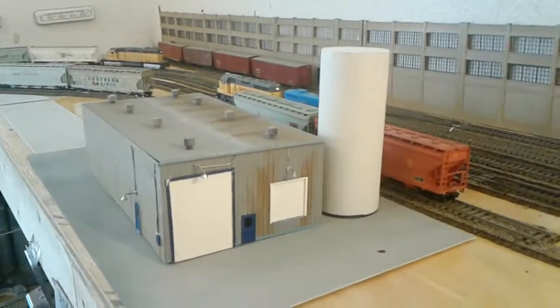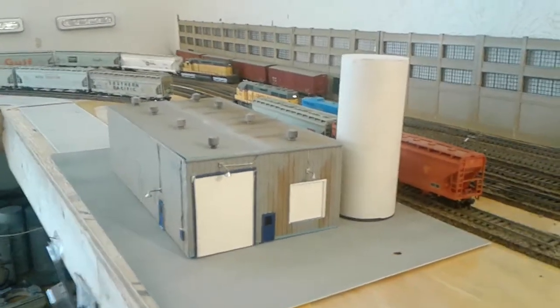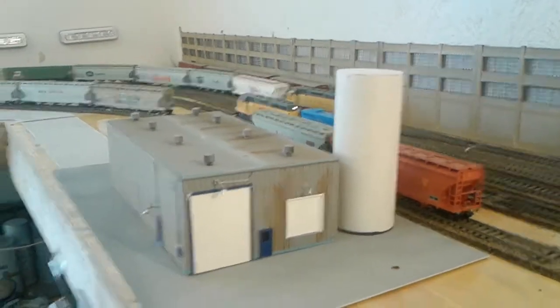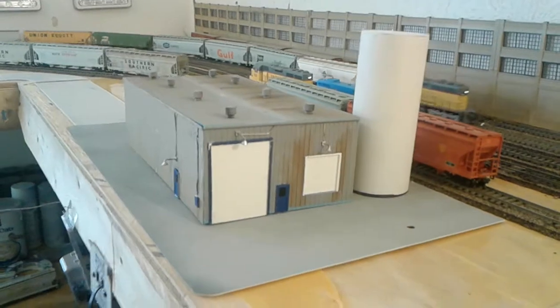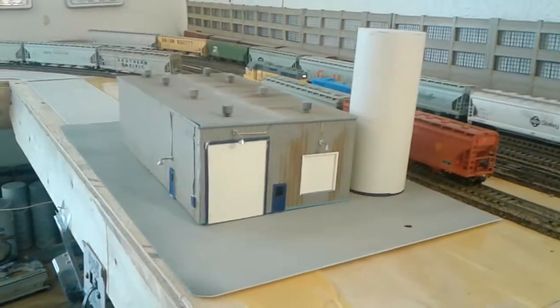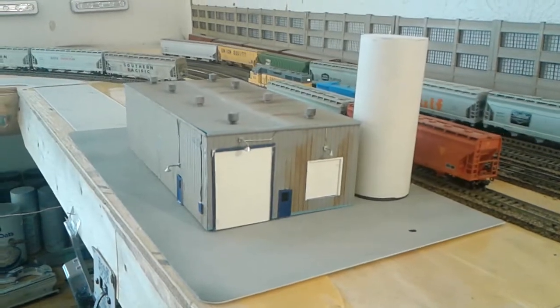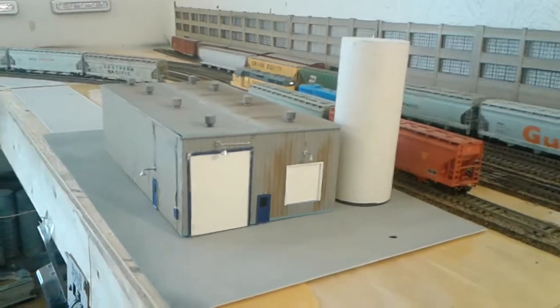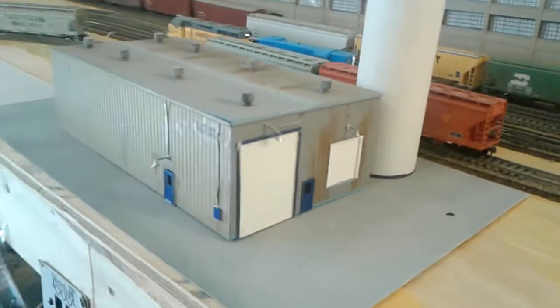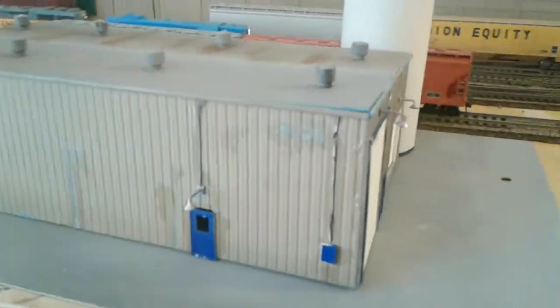I've been working on this for the past two days and I just finally put the last finishing touches on this building that I put together. It was used for the back wall, but what I did was take it down and kit-bashed it a little bit, and as you can see I did some detail work on it.